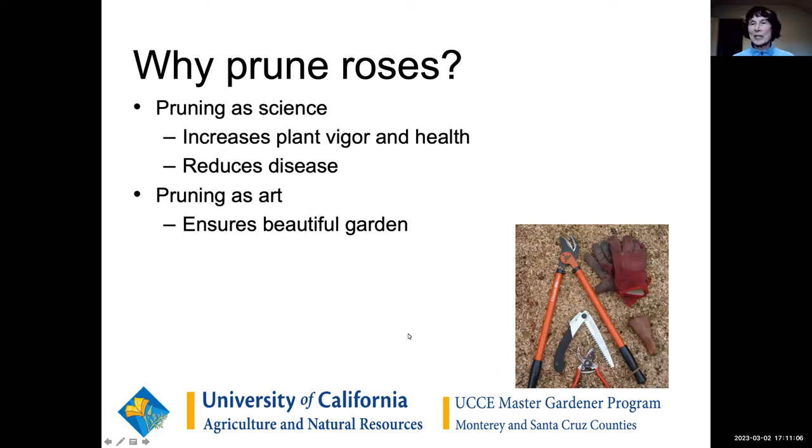So, pruning roses — why do we do it? The main reason is to improve the health of the plant and to reduce diseases. But in addition, of course, we want them to look nice. So how do we do that? First, what are the tools we need?